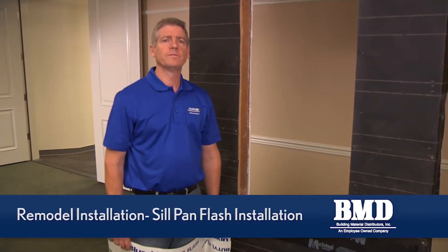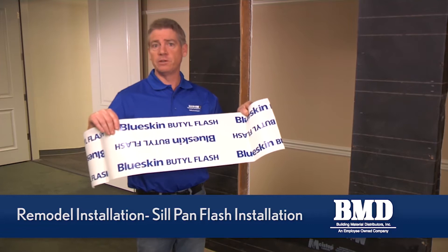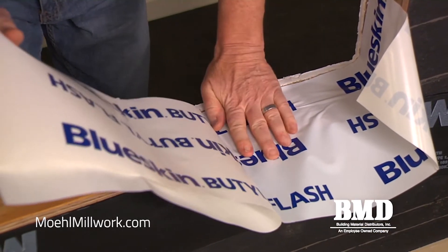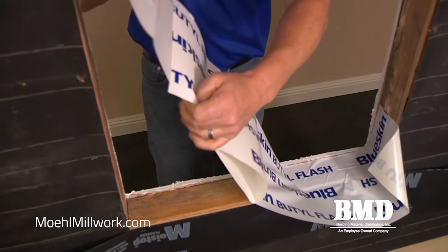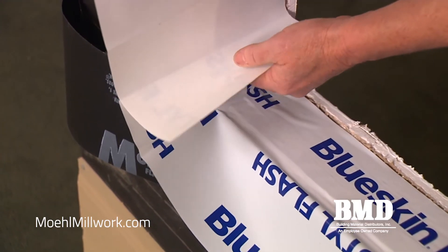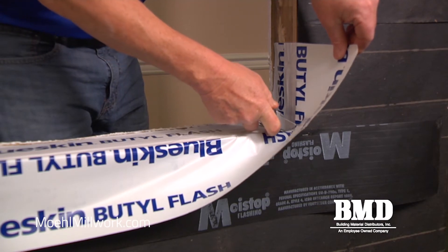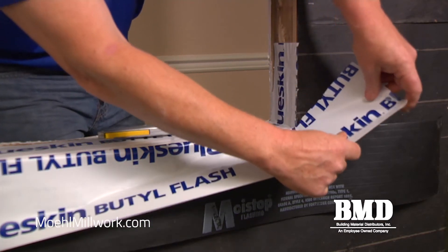Now we're ready to install the flexible sill pan flashing. What I'm using here is a butyl peel and stick membrane, also referred to as self-adhered flashing, and we're going to pan flash the opening. I'm going to take a nine inch wide roll of the flexible flashing to build our sill pan. I want to find the lower corner and make a vertical cut so that the sill pan flashing will lay down right on top of my apron.